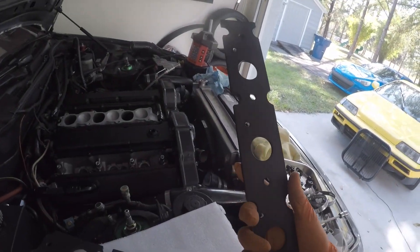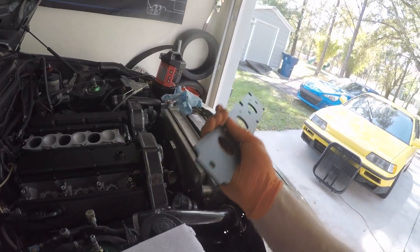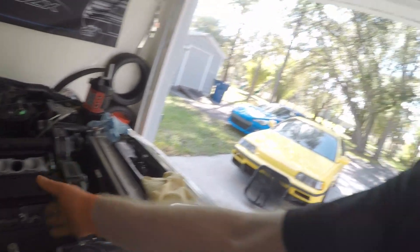Today I have R35 coil pack brackets from Polar Engineering that I'm going to be installing. I actually had these installed previously — I've been running the R35 coil packs for about two years now and they have been flawless. I highly recommend it. You get rid of the old 30-year-old ignition system, you get rid of the 30-year-old PTU. It's a new ignition system and the odds of failure are much less.